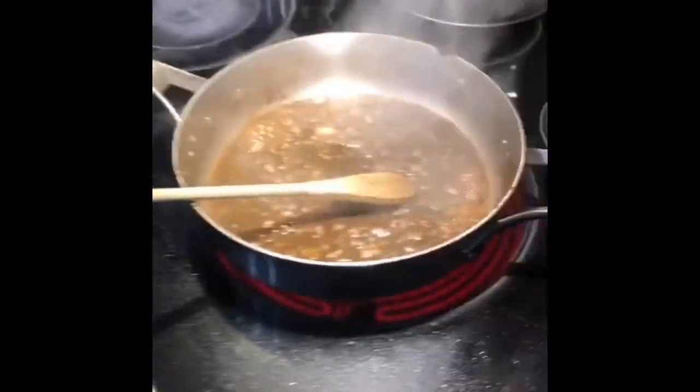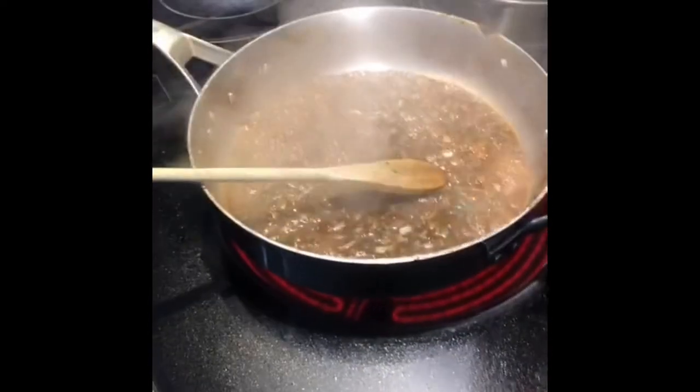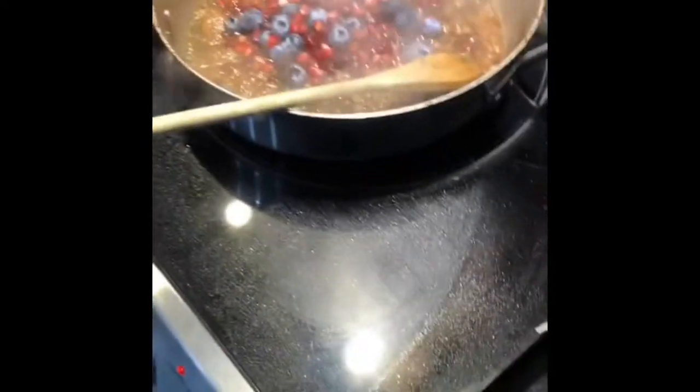I'm not putting any salt or pepper in the sauce right now because there's quite a bit already on the lamb. I think we've got a good incorporation here. Let's add the blueberries and pomegranate. We'll let that cook together and drop it down to a low heat to simmer. We'll put a lid on it to keep some moisture in there.